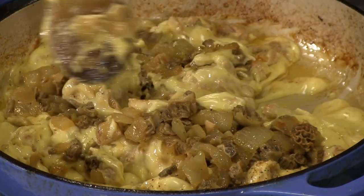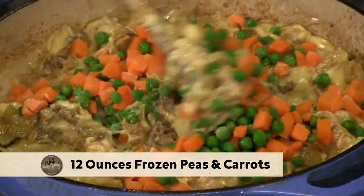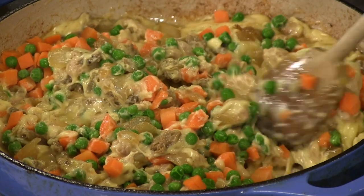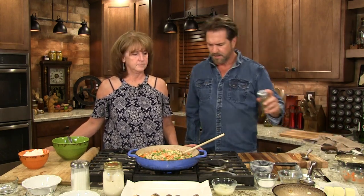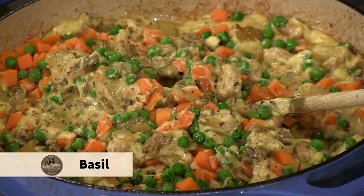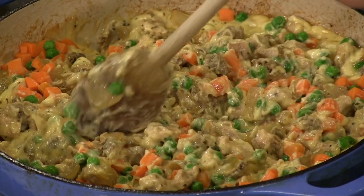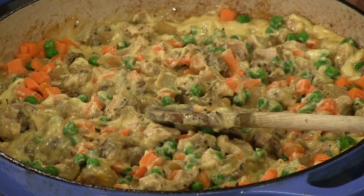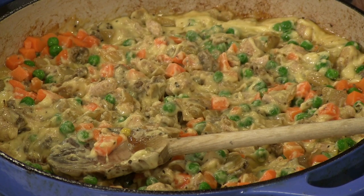This is smelling so good - I could eat that right there in a cereal bowl. Then peas and carrots - that's probably about 12 ounces. Does that not look like the interior of a pot pie? Isn't that beautiful? I'm going to add just a little bit of basil - I love basil. Some people would put parsley, but I find dried parsley tastes like cardboard. Basil has a little more flavor, it has a sweet flavor, it really goes good with chicken. We're well on our way to a wild turkey morel pot pie.